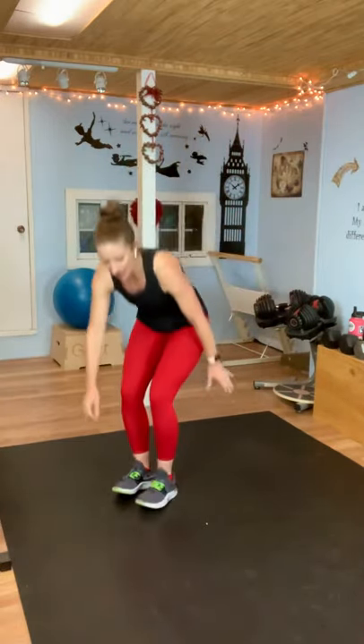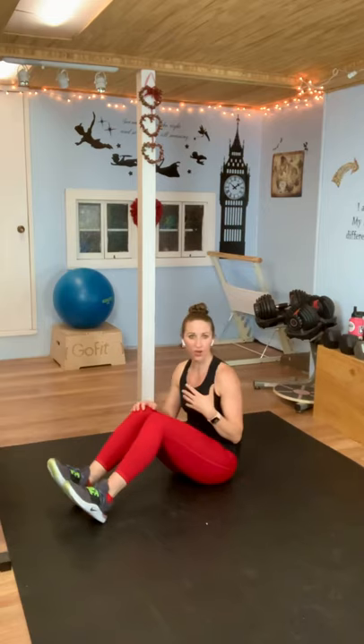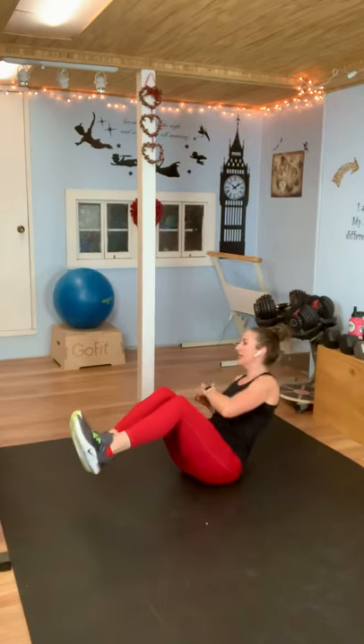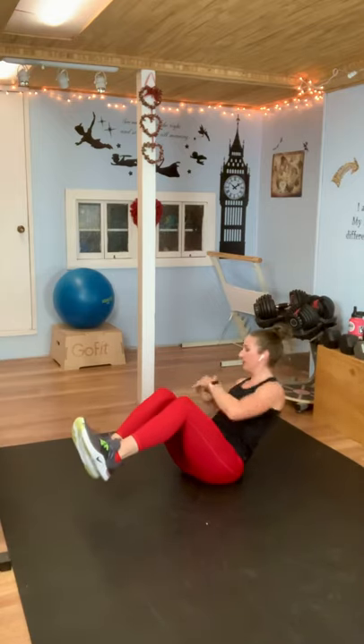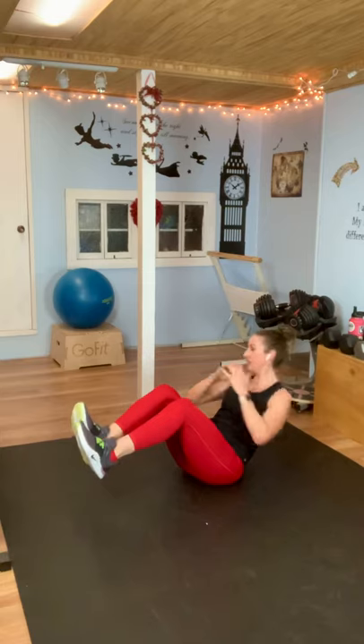You get to go to the floor for this last one — Russian twist, all core. Elbow to the floor, elbow to the floor. You can either keep your feet on the floor or lift them, depending on how you feel and the strength of your core. Really pull that belly button in — you're almost scooping your abs — and keep your chest lifted. Here we go — touch, back and forth. Try to get your elbow to touch the floor; if you can't quite get there, just reach for it. Keep going, don't hold your breath. Almost there — five, four, three, two, one.